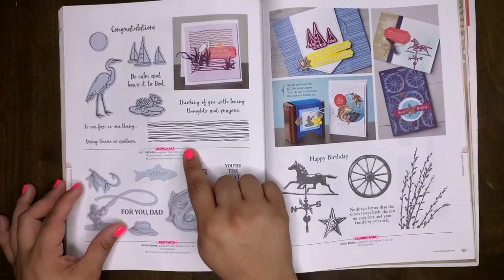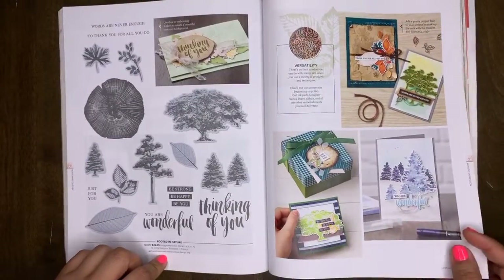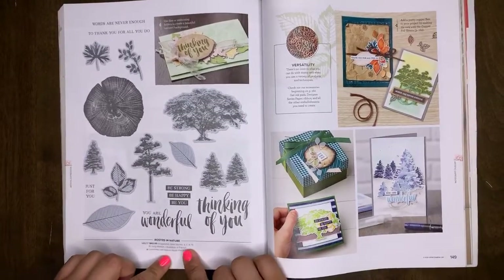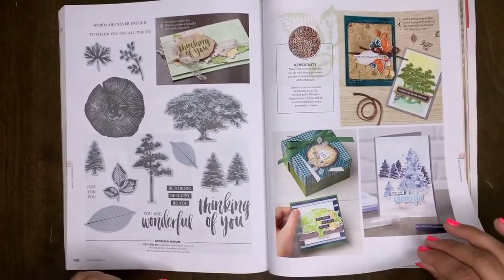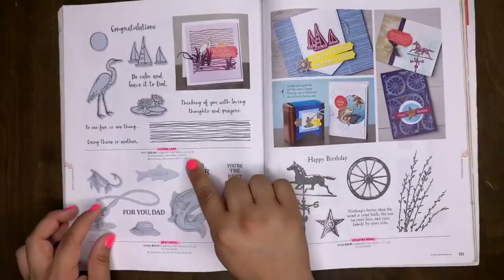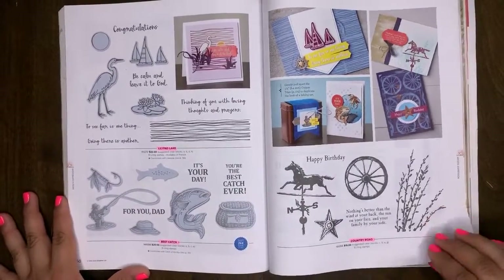Wait — I need to correct myself. I said Rooted in Nature would retire, but I was wrong. Rooted in Nature is carrying over. Lily Pad is retiring. Best Catch is retiring. Country Road is retiring.